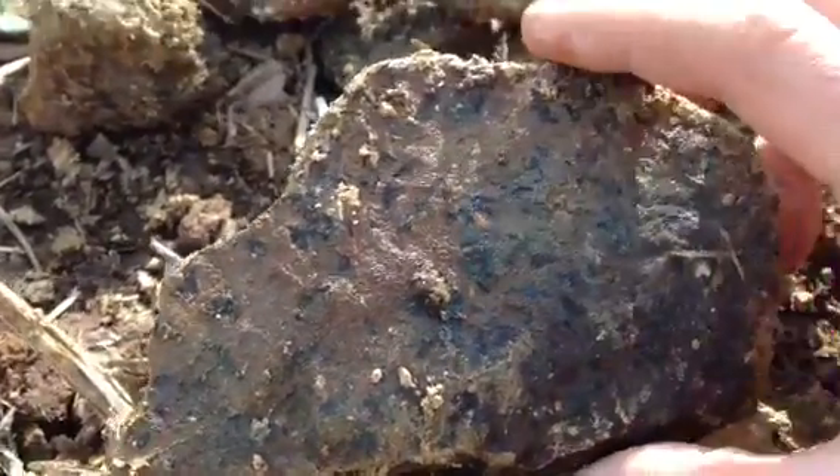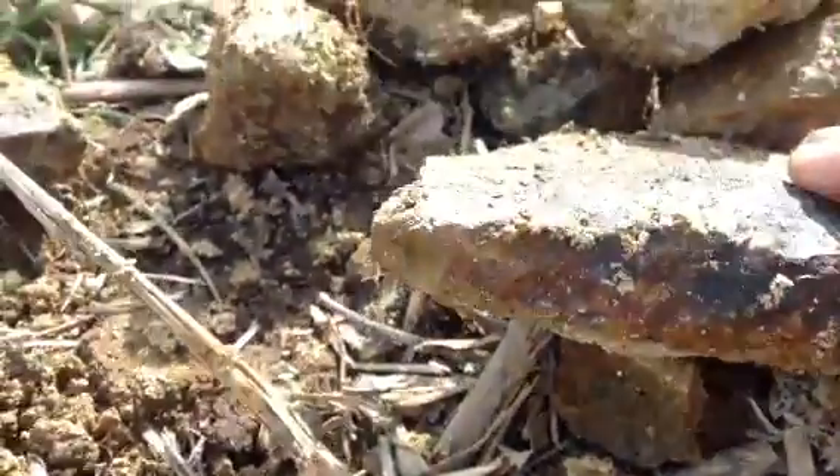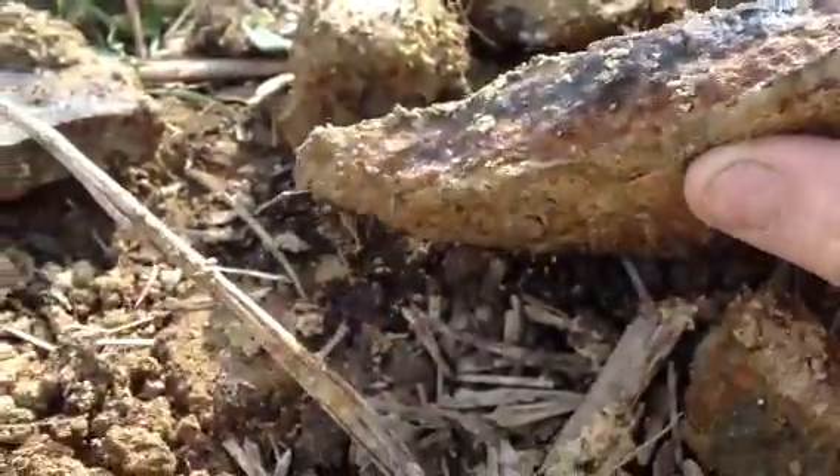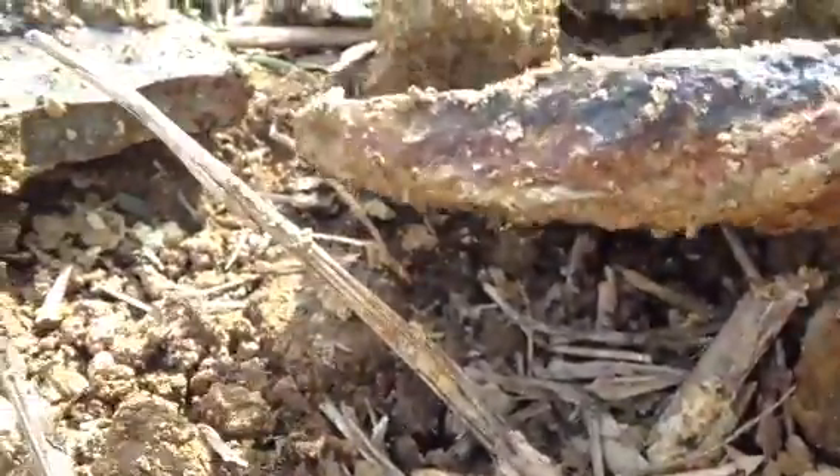It has a lot of really interesting colors, and it looks like it has iron. It makes me even think it's a meteor. And it was located under a bunch of white clay.